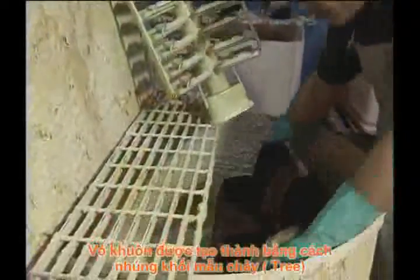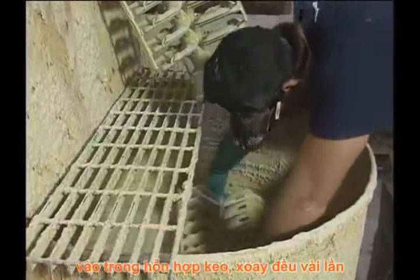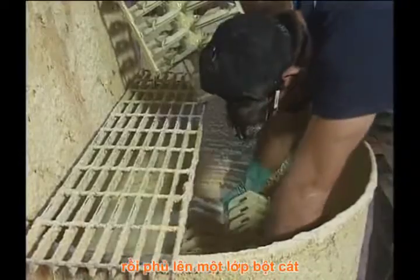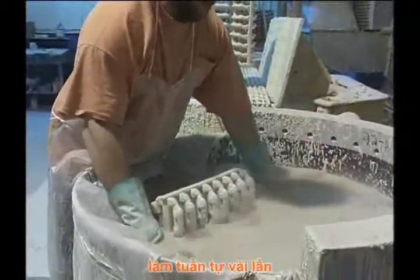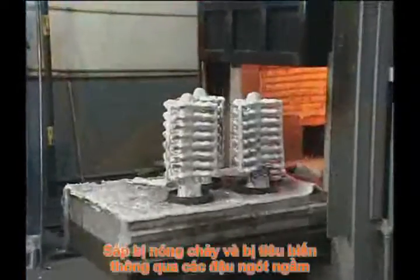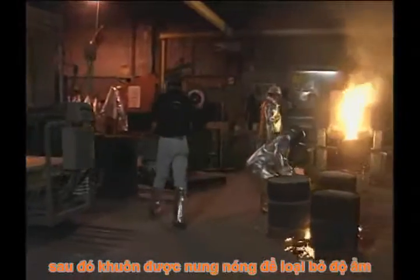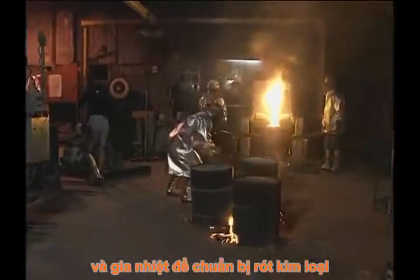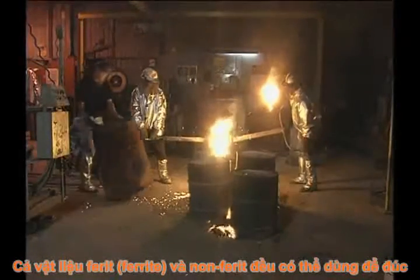The shell mold is produced by dipping the pattern assembly several times in slurry and allowing it to dry between dips. The first slurry mixture consists of fine particles for smoothness. Subsequent dips are mixed with coarse particles to quickly build up thickness and provide strength. The wax is removed from the mold by melt-out in a furnace or autoclave. Then the mold is fired to remove moisture, cure the ceramic, and to preheat it for pouring. Both ferrous and non-ferrous metals can be investment cast.